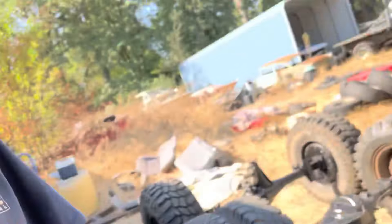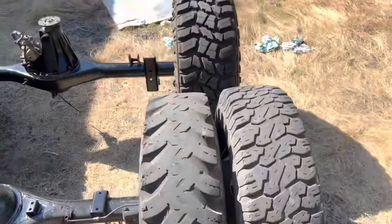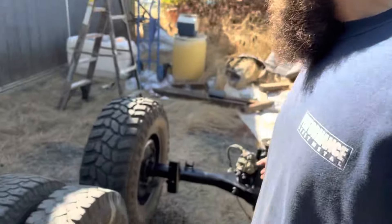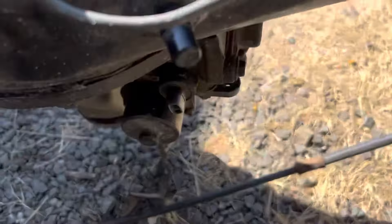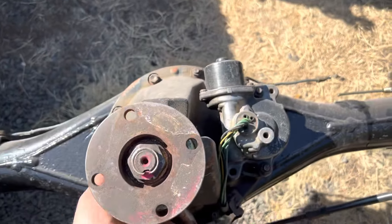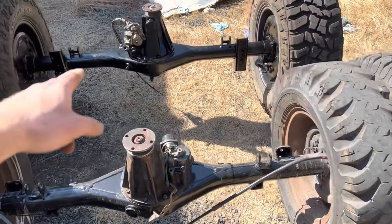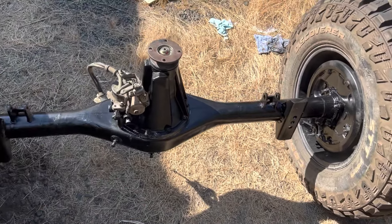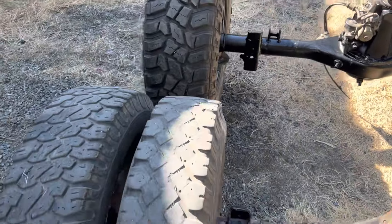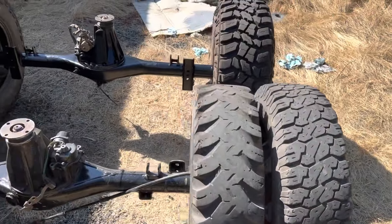Well, there we go — that wasn't too bad. The time-lapse makes it seem like a little less work, but I think it only took about 20 minutes. So we got the old dually axle that I retrofitted with an e-locker — for those who didn't know, that obviously didn't come like that. The 4Runner axle also had an e-locker. You can see they're kind of upside down from each other. I cut all the brackets off and put spring perches on — you can see how wide that axle is in comparison to the dually.